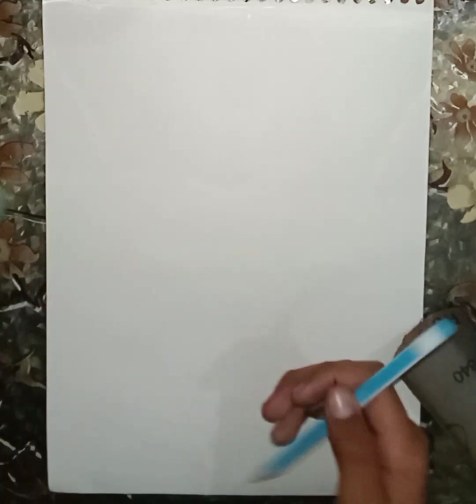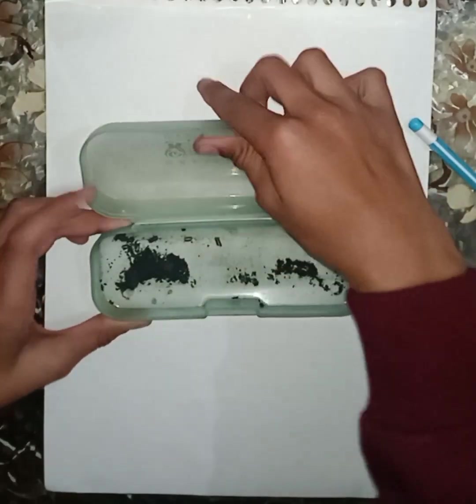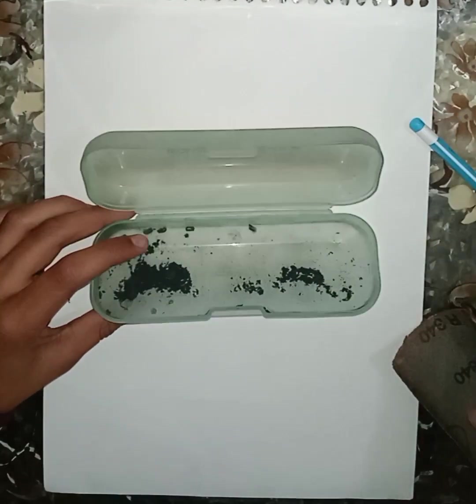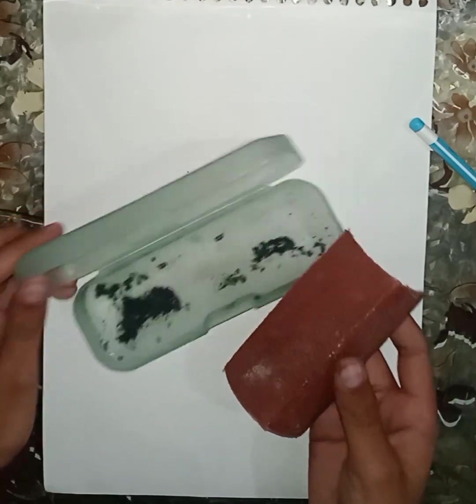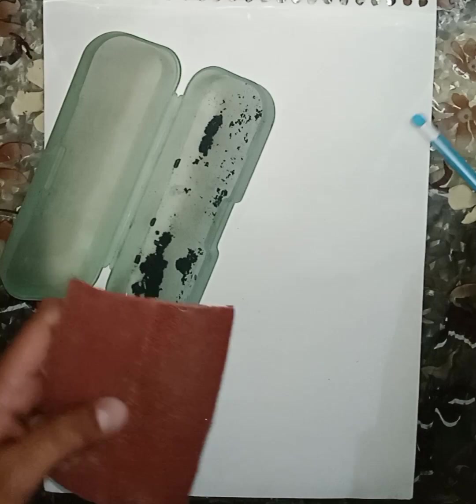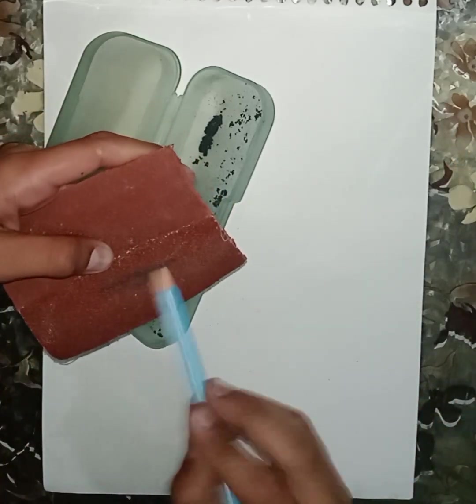I use the pencil and a container to collect the graphite powder. I have a little graphite powder already, and I have used the graphite powder before.